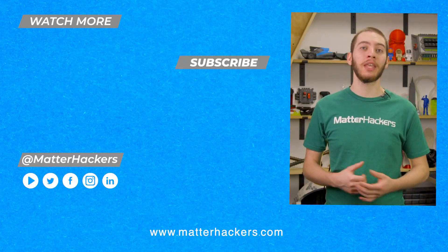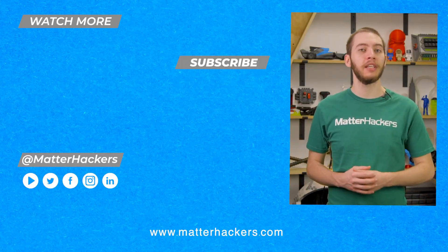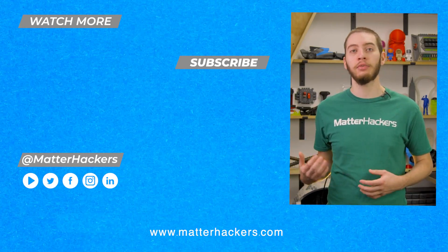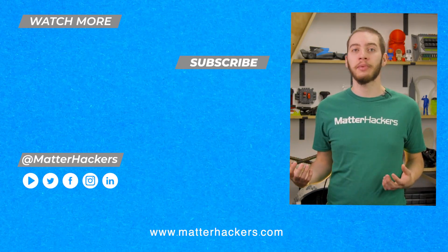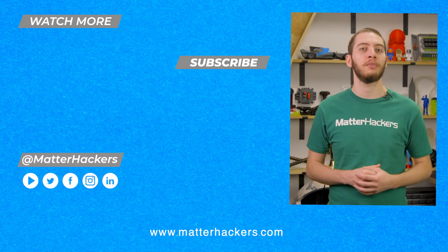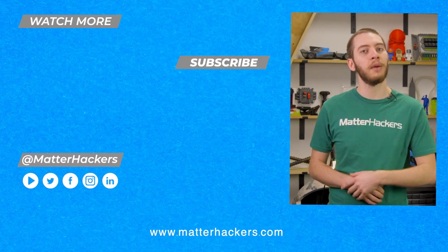Hey there, thanks for watching. I hope you enjoyed that tech breakdown on Capricorn XS PTFE tubing. Personally, I have Capricorn tubing on all of my Bowden 3D printers at home, and I hope that you take a look at it too. If you want to read some in-depth articles, you can go to MatterHackers.com, or to stay up to date with all of our digital manufacturing content, be sure to click subscribe. See you in the next one!